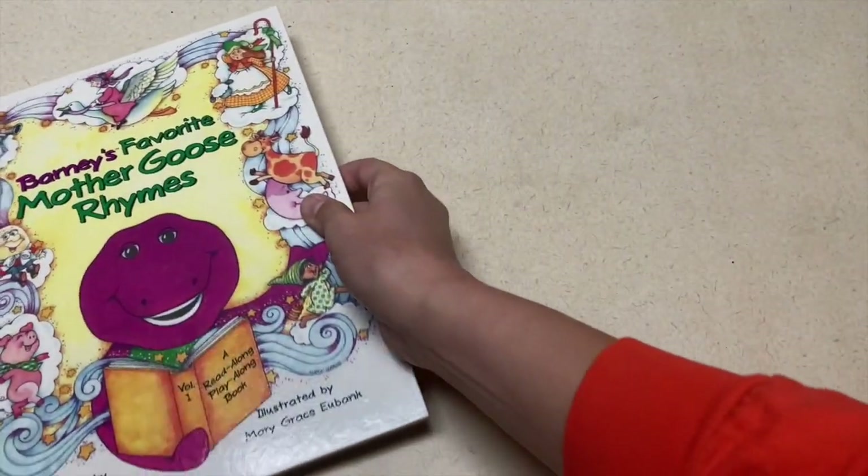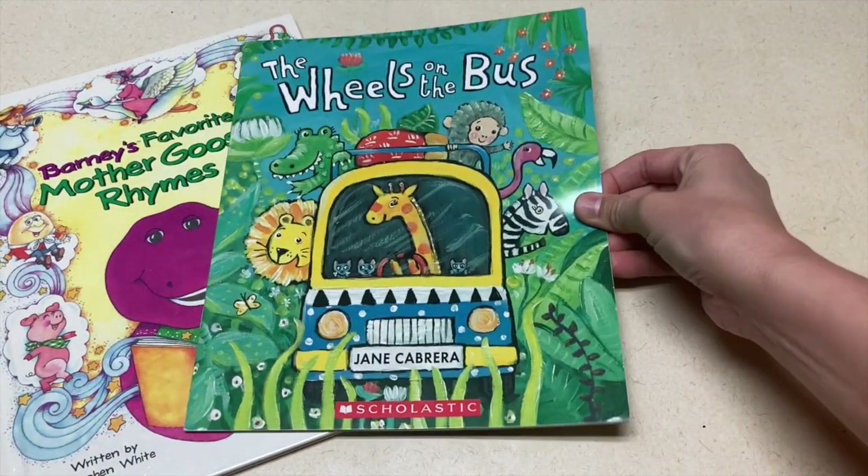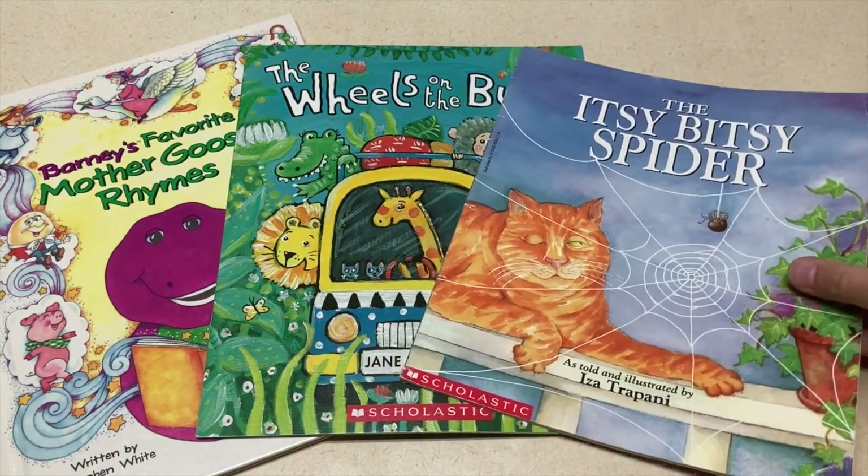For your reading center, I have a couple of book suggestions. The book suggestions are Barney's Favorite Mother Goose Rhymes, The Wheels on the Bus by Jane Cabrera, and The Itsy Bitsy Spider by Isa Cipani.